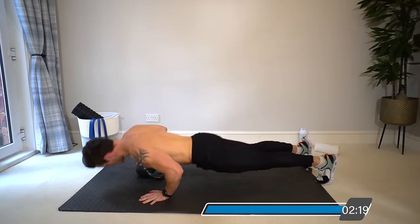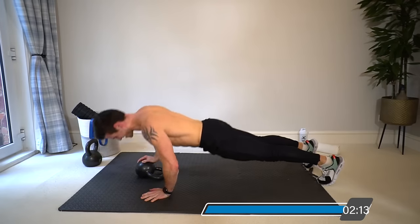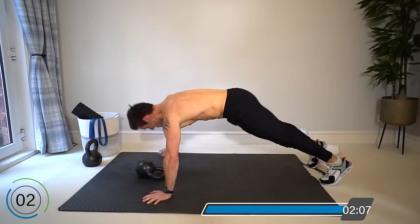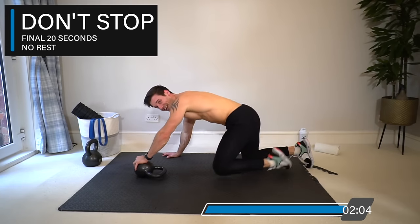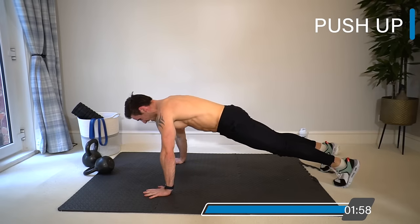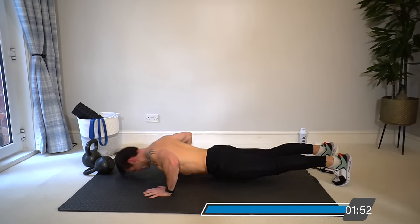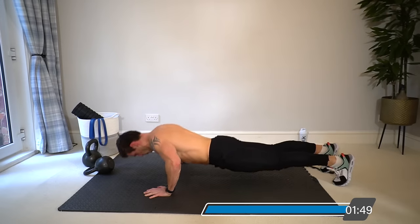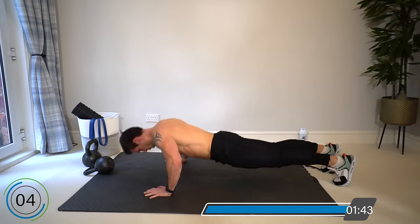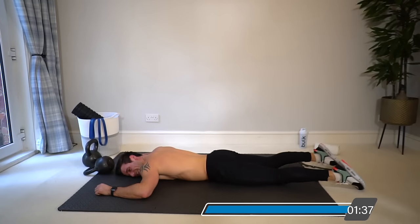Keep going — 15 seconds, faster with good technique. Final 20 seconds: take the kettlebell away and push up like you've never pushed up before — no equipment, hit that failure. We want you dropping to the floor. And that's where we need to be — couldn't get up on that last one.